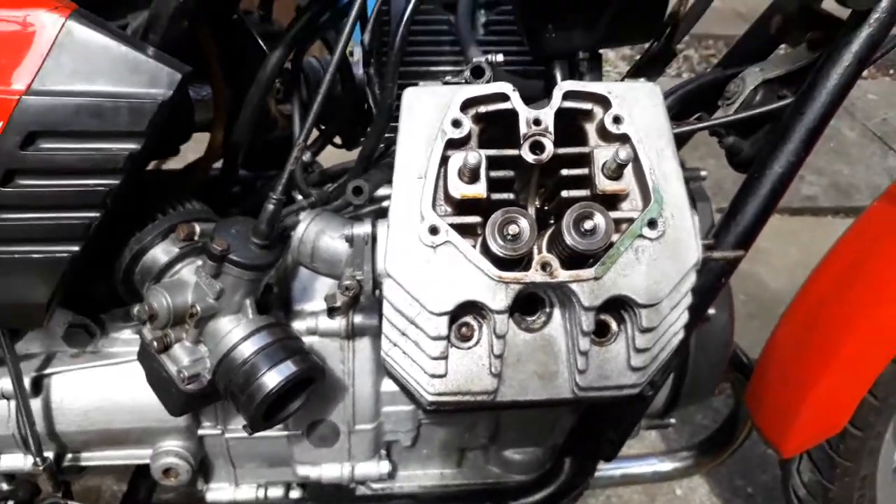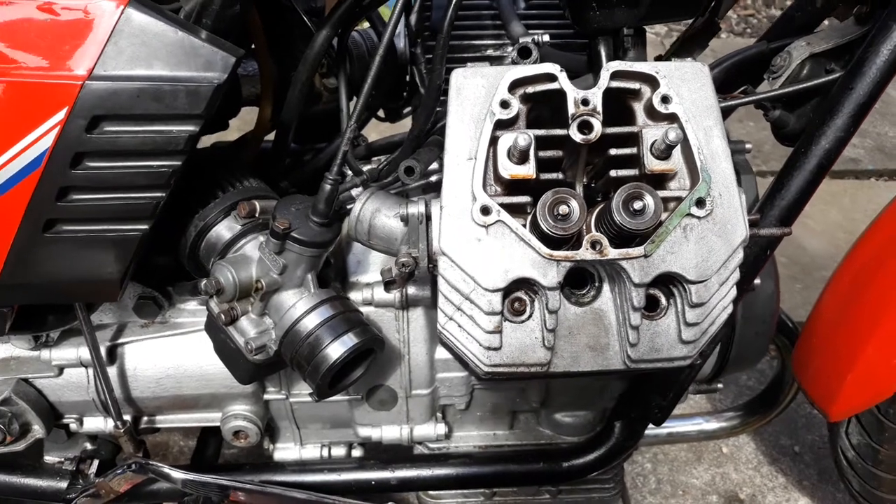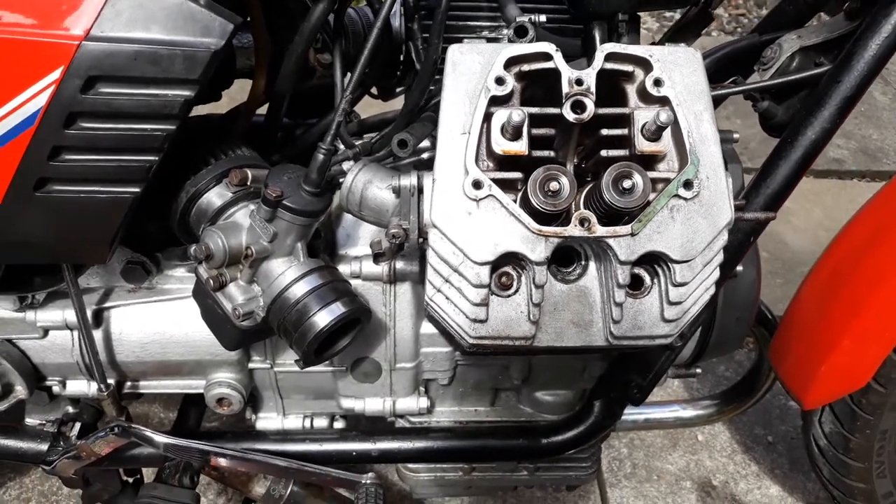This is the Gutsy engine fault diagnosis part two. I don't really have any editing software so I have to shoot these videos in little bits and pieces.